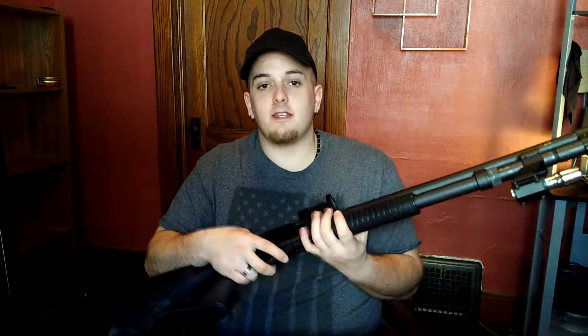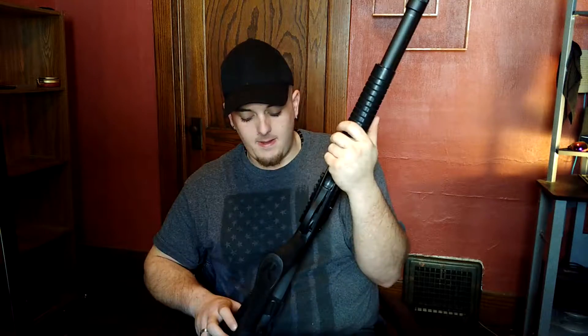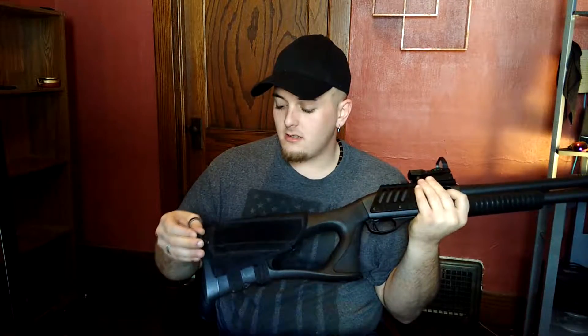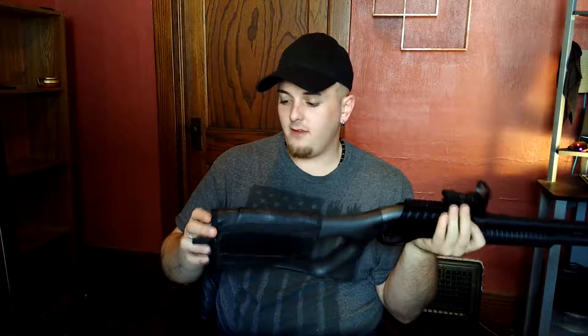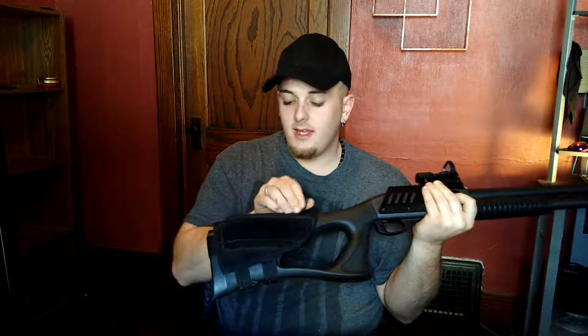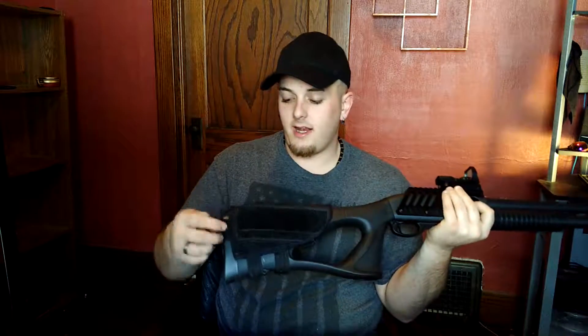This holds six in the tube plus one in the chamber, so you got seven rounds. Then on the back of the stock here, it was supposed to be like a cheek pad rest, but the main reason I have it is for this little pouch so I can have extra rounds.